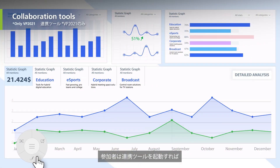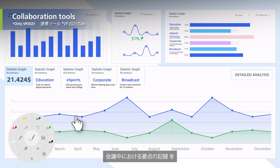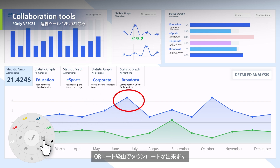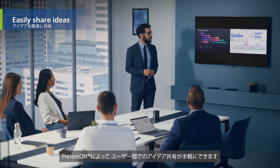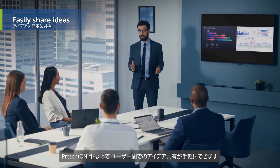Participants can also open collaboration tools to make notes during the discussion and download them instantly via QR code. With PRESENT-ON, it's easy to bring people together to share ideas.